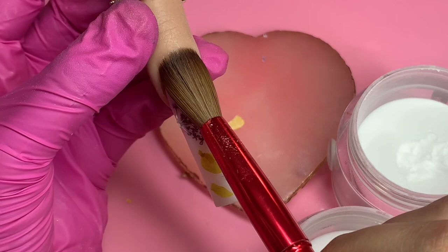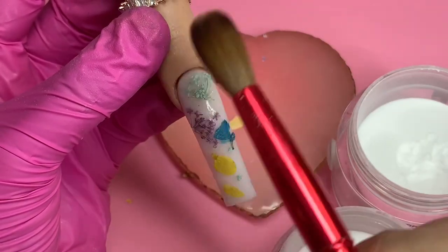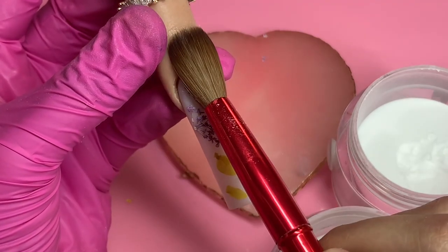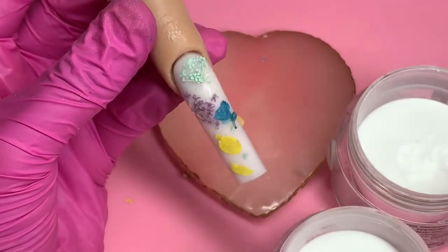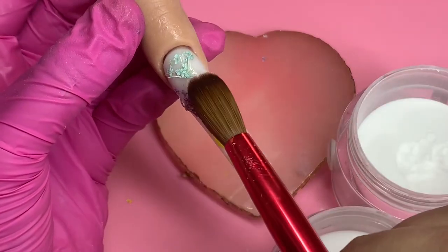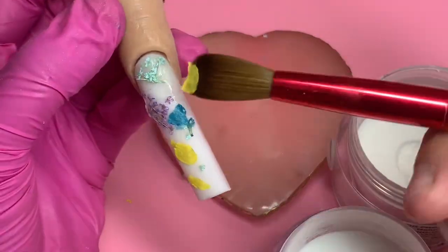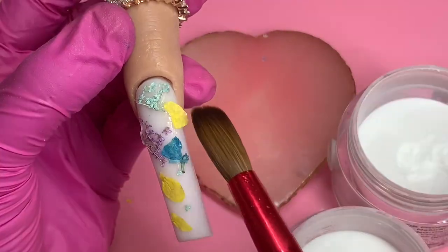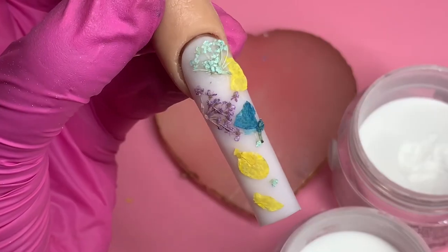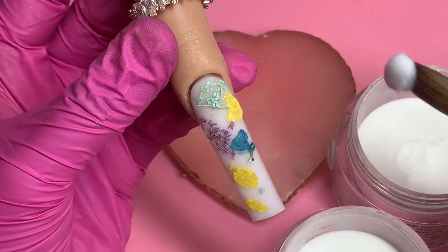I apply a small bead and put down the dried flowers, pressing down and working my way up towards the cuticle area. If I had done one bead all over the nail I probably wouldn't have made it in time for all of them to stick. That's why I work in little pieces at a time. I then randomly scatter the remaining pieces around the nail so it doesn't all look the same — this is what it looks like and I'm completely obsessed.